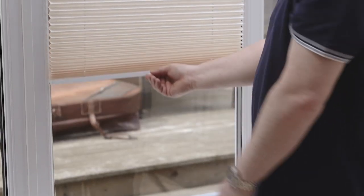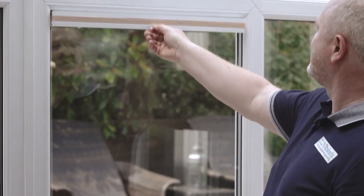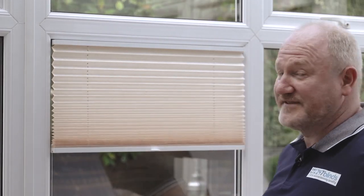And there we are — a perfect blind that opens all the way up using the central handle. Fantastic job.